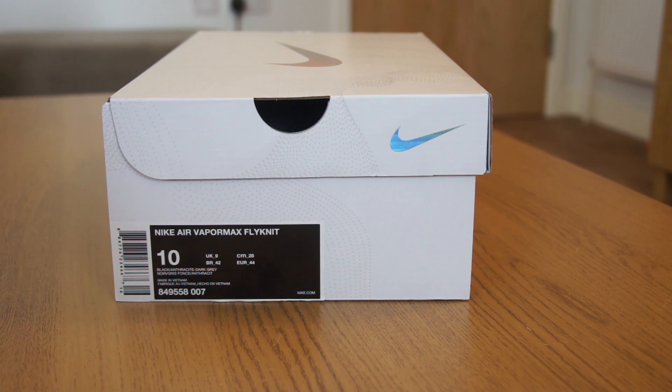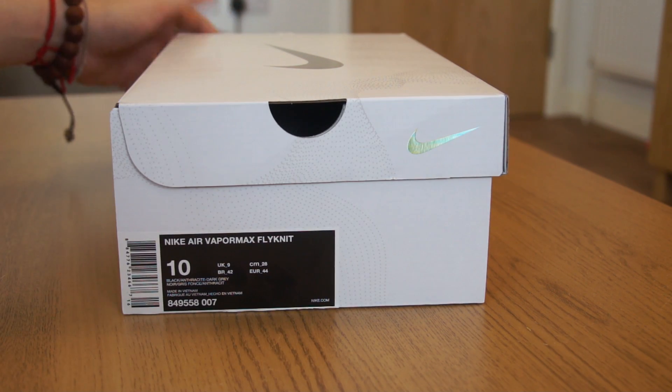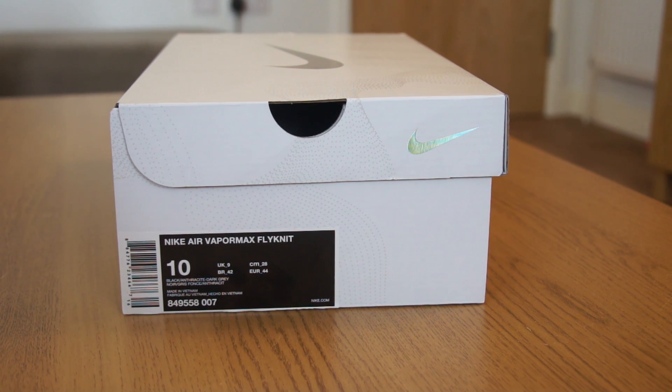So these are not the first triple black VaporMax — these are the second ones, and we'll get into that anyway. They've been dubbed the triple black, but basically if you're confused as to why trainers have the word 'triple' when they're talking about one colorway, like a monochrome color...